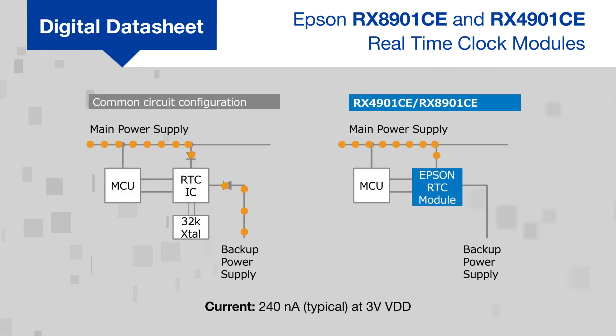They consume just 240 nanoamps from a 3-volt supply and feature a built-in power supply switching circuit that eliminates the need for external diodes and their losses.